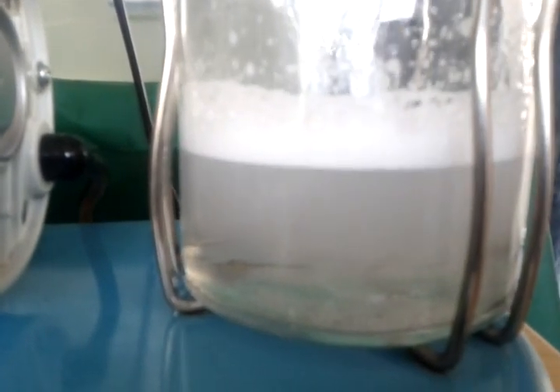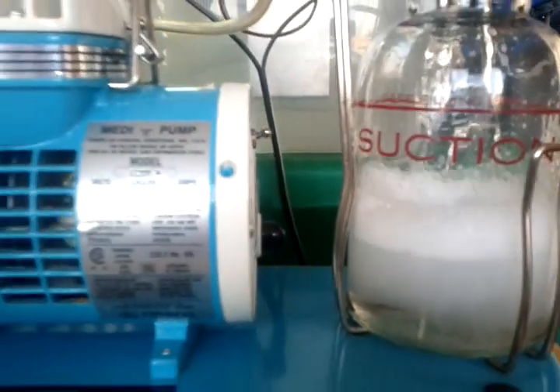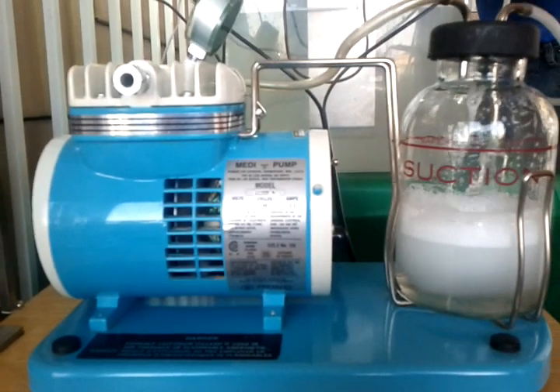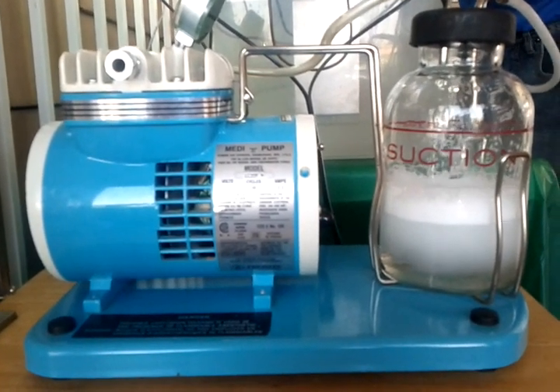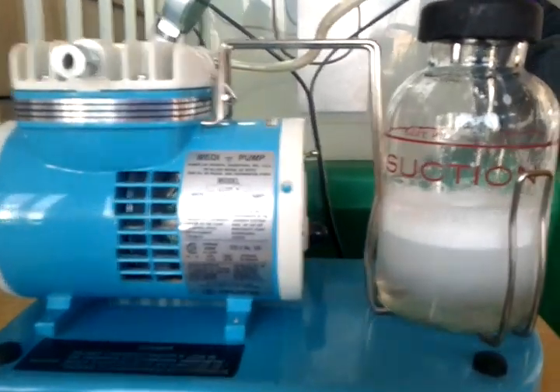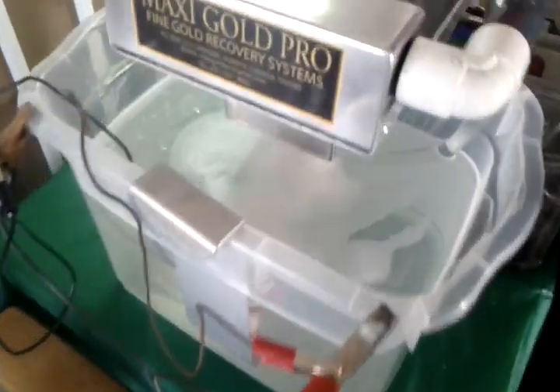There's the gold dropping right into the container. And that's how many seconds it took — clean as a whistle. Yeah, she's all sucked up there now. There you go.